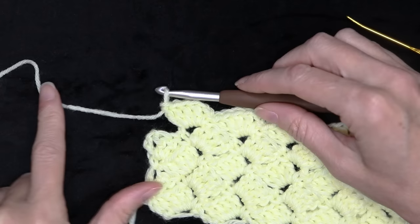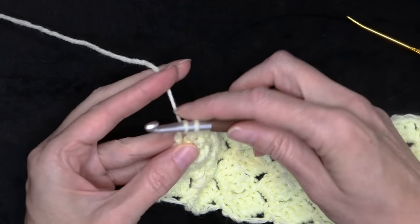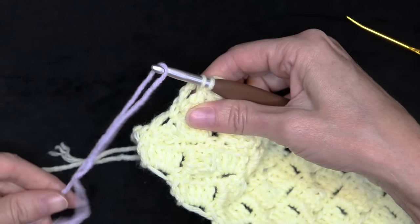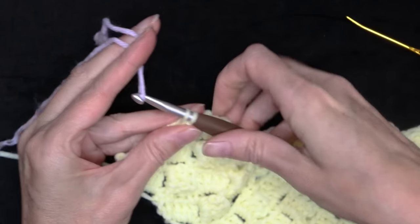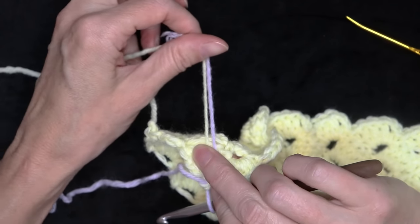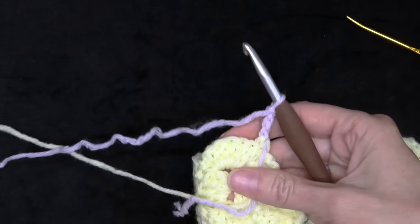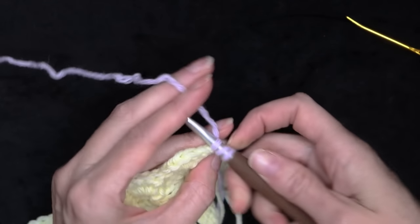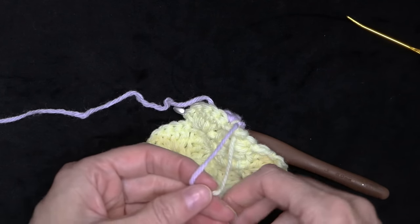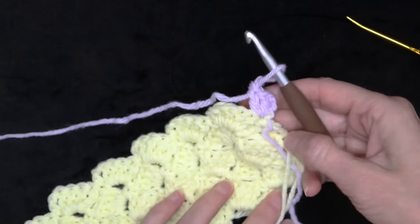To change your color at the end of your row, we're just going to do that right when we make our single crochet. Start your single crochet — put your hook in, grab your yarn, and bring it back. Now hold that tail along the back side of your work. Grab a loop of your new yarn, leaving a long enough tail to sew in with a needle. Finish that single crochet with your new color. Drop your tail — so now you're holding two tails along the back of your work. Chain three and turn your work. Still holding those tails down, do your two double crochets. You can take your ends and give them a little knot, cut your old yarn, and sew in your tails. And that is your new color started.